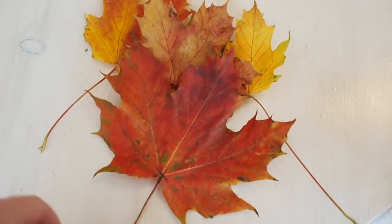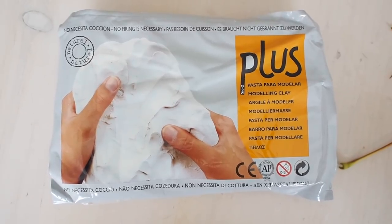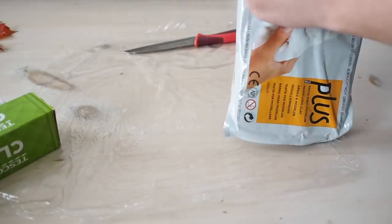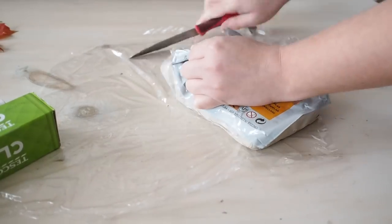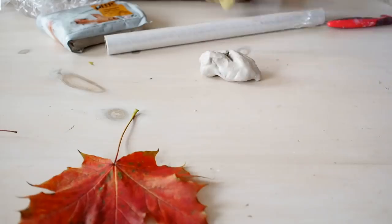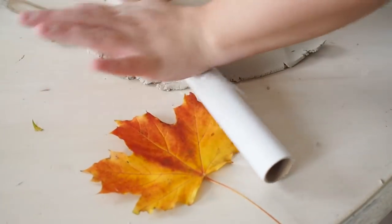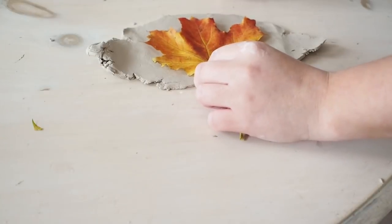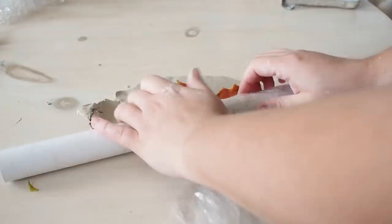I gathered up my favourite leaves that I found in the garden for this project. I wanted to pick ones that had some nice shape. I am using some air dry clay for this DIY. I simply just took a chunk of it out of the bag and rolled it out. It's much easier if you use an actual rolling pin — I do not actually have a rolling pin because I don't bake, so I had to improvise. I simply placed the leaf on top of the clay and gently rolled it.